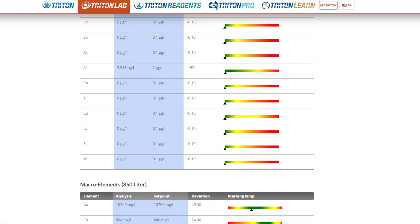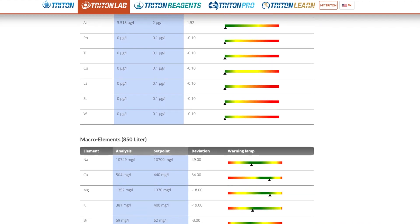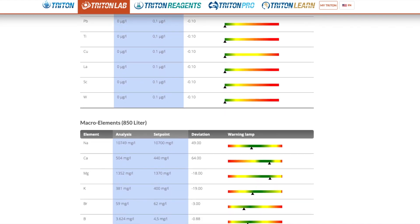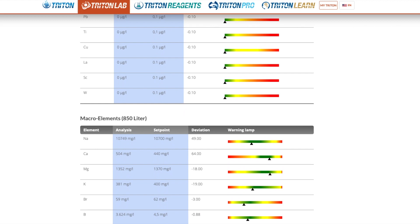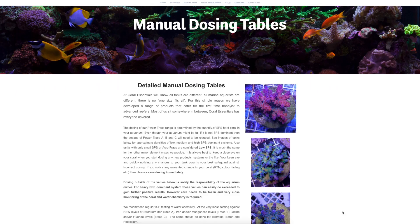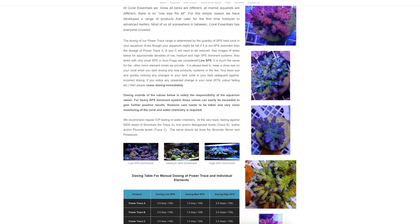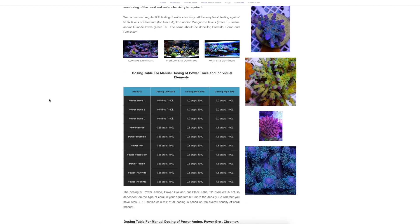Getting into trace element dosing is really for the advanced reefer, and I recommend you do an ICP test or at least a high quality round of testing before adding some of these heavy metals and other elements to your tank. Once you've got a baseline as to where your tank is at, you can jump on the Coral Essentials website and they'll walk you through how many drops per day per hundred litres you should be adding to get those elements up to where they should be. They've got guidance for low stock, medium stock, and high stock tanks.